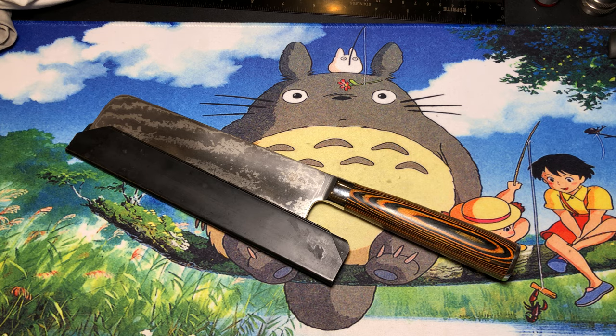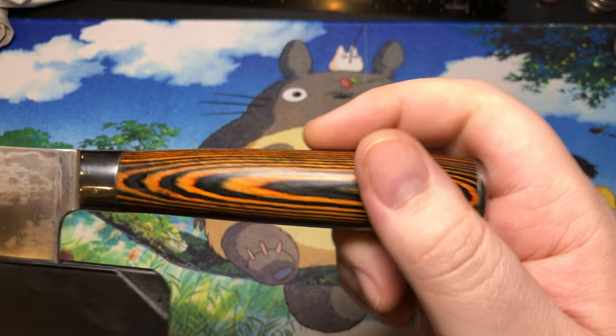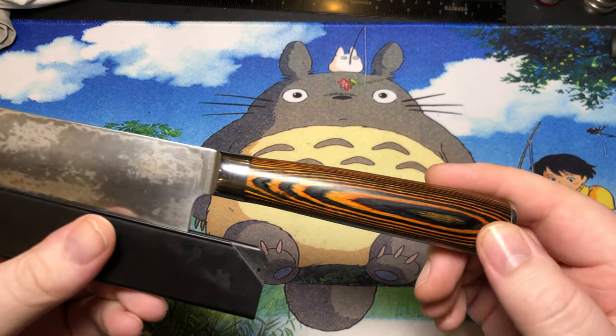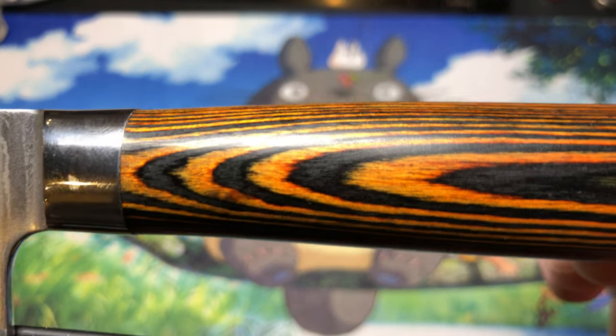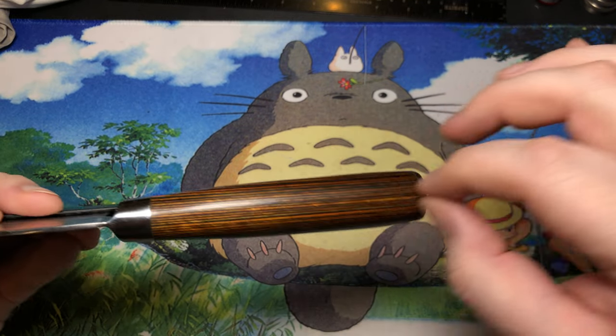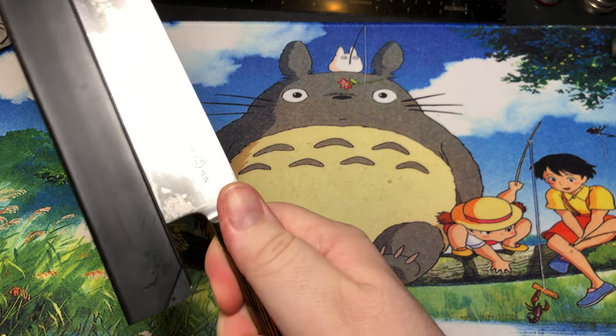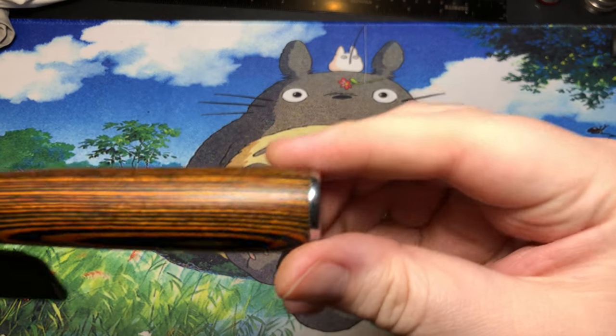Here we are back with some more kitchen cutlery — this is going to be a pretty good one. It's another Tuo Sun; I have a whole bunch of them. This was actually one of the first ones I got. I did a super overview when I was unboxing it many months ago and wasn't quite sure what the handle was made out of. I'm pretty sure now — they state it's ebony wood, and yes, you can get super up close and see all the natural fibers in there. It is stacked and stabilized like packed wood.